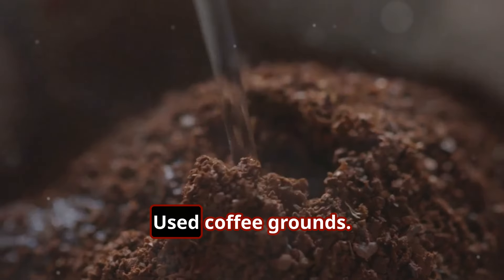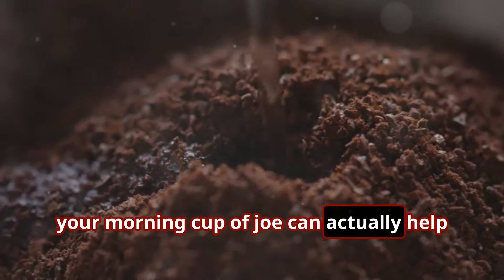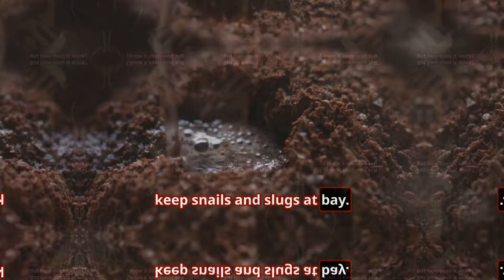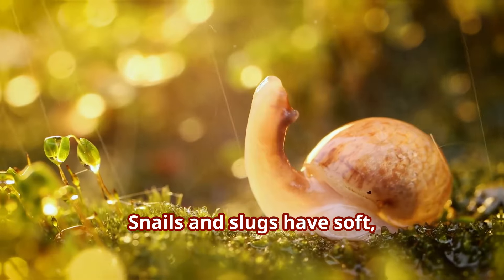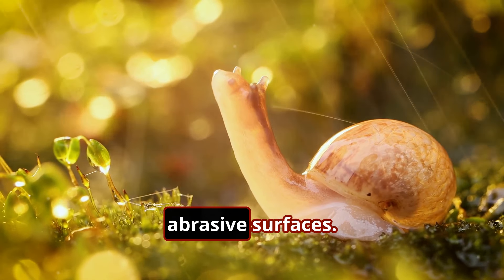Our secret weapon: coffee grounds. That's right — those leftover grounds from your morning cup of joe can actually help keep snails and slugs at bay. But how does it work? Snails and slugs have soft, sensitive bodies and they despise rough, abrasive surfaces.